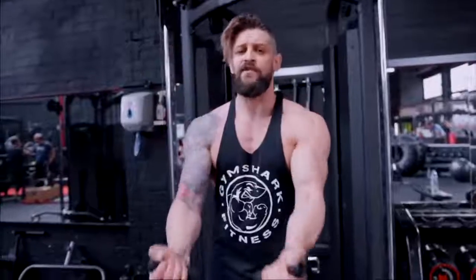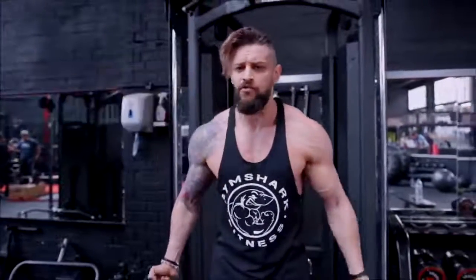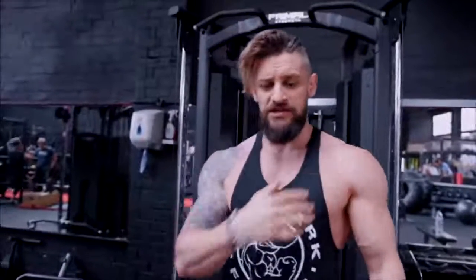This is a really good one as well if you've got shoulder impingements, shoulder pains, or elbow pains — it's going to remove all those problems. It's going to give you a really nice controlled movement that forces you to keep that rib cage down and shoulders in place, while still giving you all of that chest contraction. Contraction, control, mind-to-muscle — all equals growth.